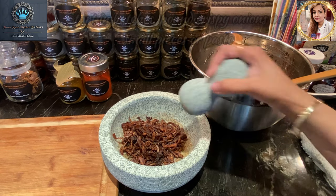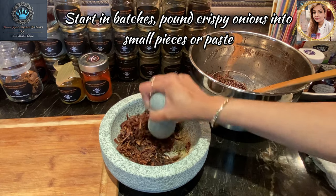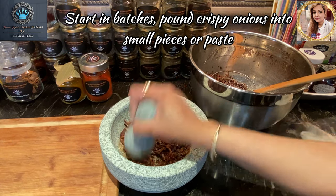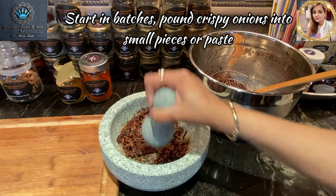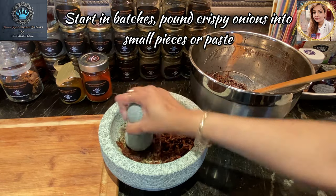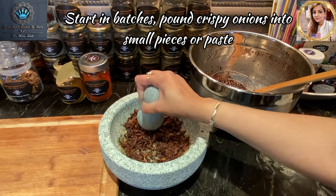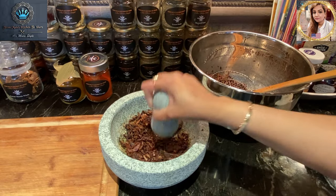Time to get started on pounding those fried onions. We're going to make them into somewhat of a paste — it looks gorgeous. Don't be afraid if it looks a bit pasty because it's fine; it's going to melt beautifully into the gravy.